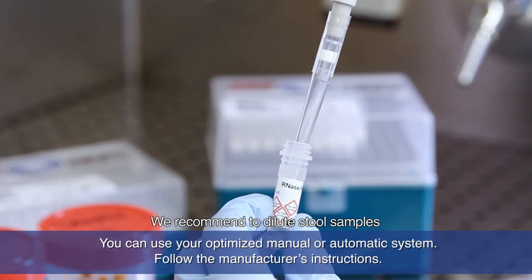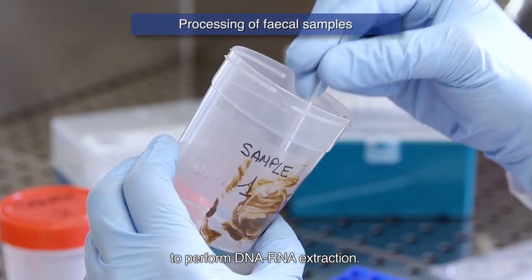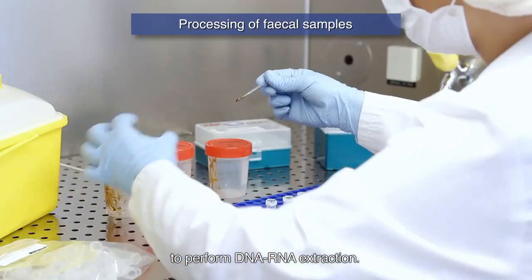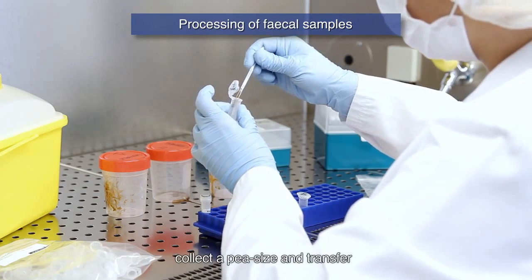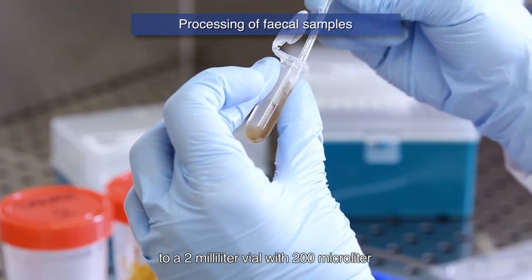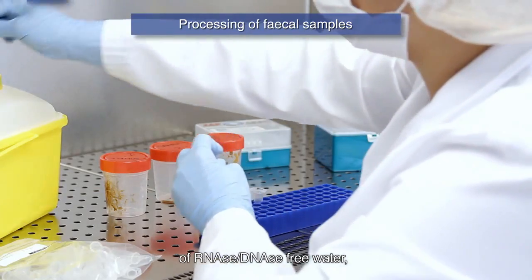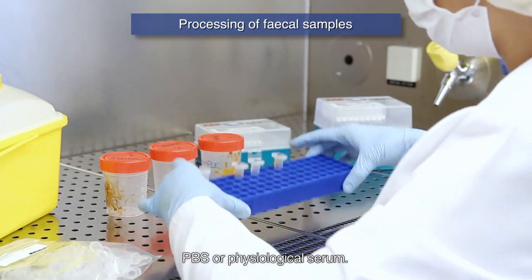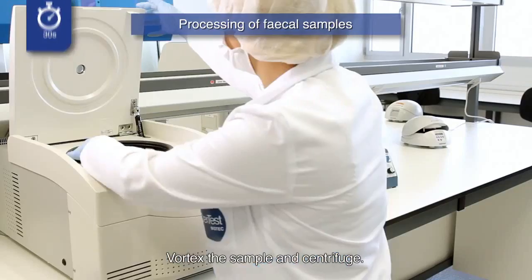We recommend diluting stool samples before extraction and using the supernatant to perform DNA-RNA extraction. Homogenize the fecal sample, collect a pea-size amount and transfer to a 2 ml vial with 200 µL of RNase/DNase free water, PBS, or physiological serum. Vortex the sample and centrifuge.